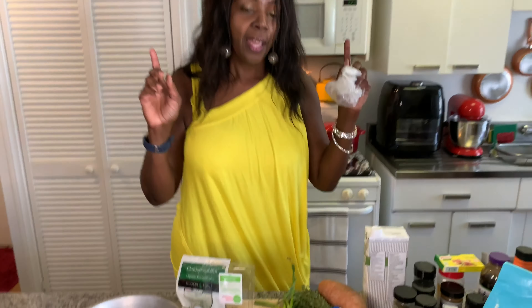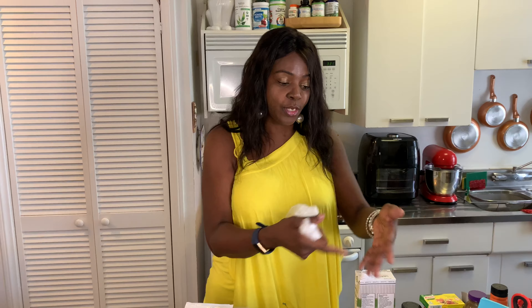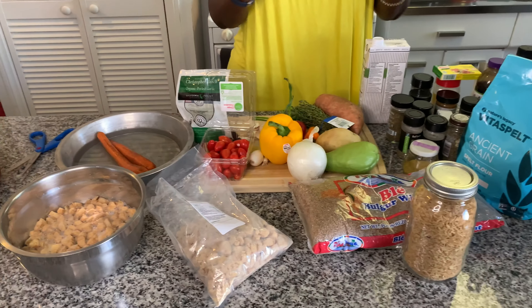Guys, I'll be back shortly. Please remember to like, comment, share, and subscribe to Bergie's Kitchen. You see all these ingredients — don't be overwhelmed. I'm just going to make love in the kitchen today. See you soon.